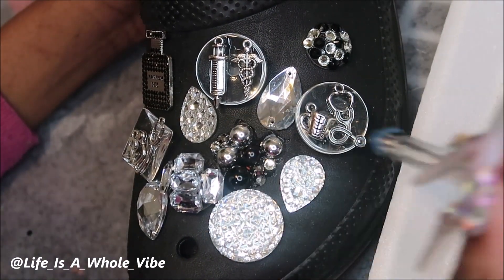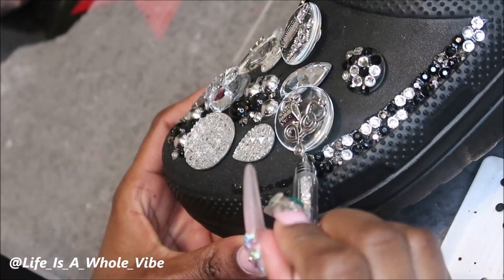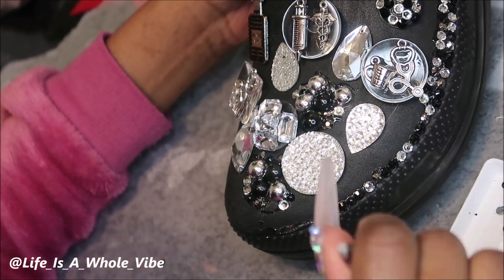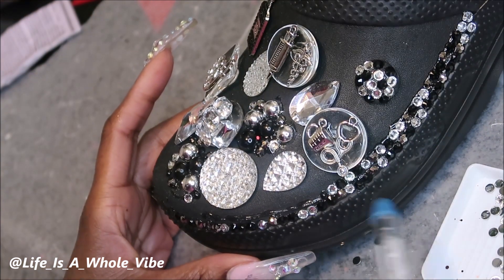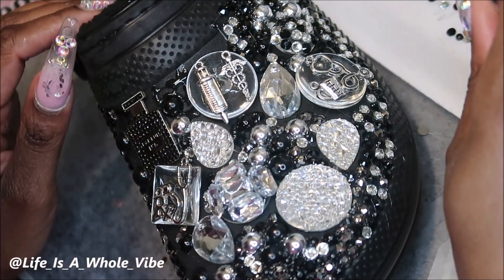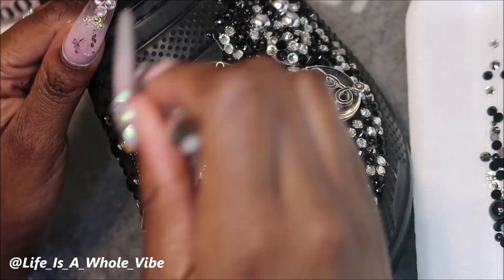Remember you can put as many charms on these shoes as you like. You don't have to charm it up like I did — some people don't use charms at all and just cover the whole croc in rhinestones or just pearls, and that's pretty as well. You can use your own style and flair as to how you want them, or however your customer likes them. Everyone doesn't like the same things, and if you do crocs I really strongly suggest you learn how to make some of the charms yourself. 90% of the charms on this shoe I made myself and I think that really helps me make things stand out and be a little different than what other people are doing.